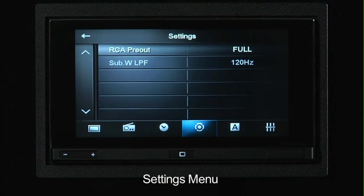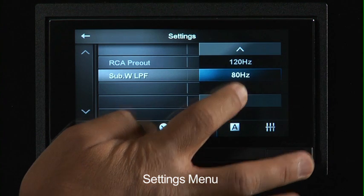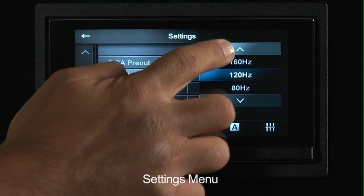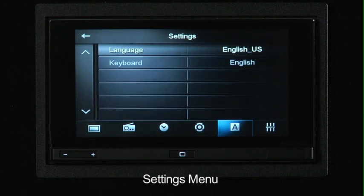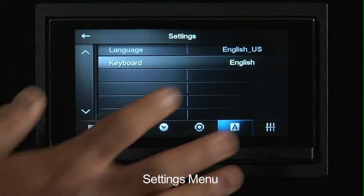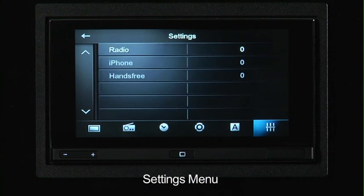The next setting is the actual RCA pre-out. This unit does feature a single RCA pre-out, but that pre-out is a little bit flexible in that it can be either full range or used as a subwoofer pre-out. You can even go into the subwoofer setting and change what crossover point you want — either 80, 120, or 160 hertz. The next tab is the language, so there's a variety of different languages you can select and even lay out the keyboard in different ways. And our last setting tab is our source level setting.